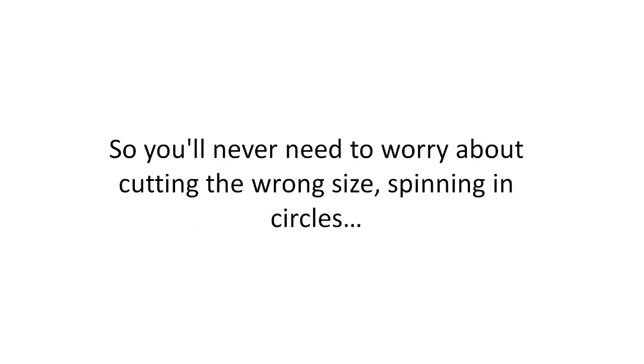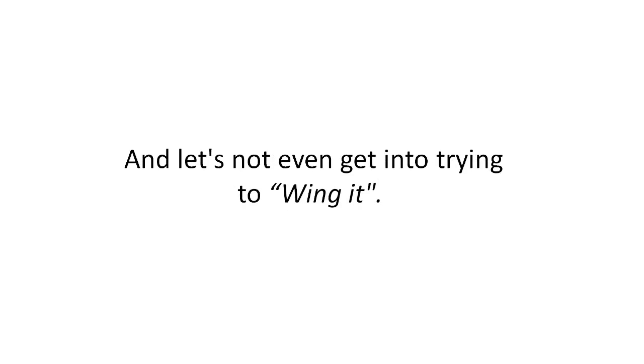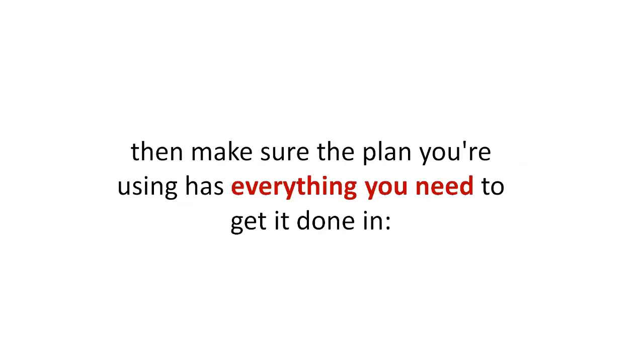So you'll never need to worry about cutting the wrong size, spinning in circles, or wasting time trying to figure out what goes where. If you're going to invest the time and energy in building a shed yourself, make sure the plan you're using has everything you need to get it done in the easiest, most inexpensive, and fastest way possible. Hang tight — I've got you covered.